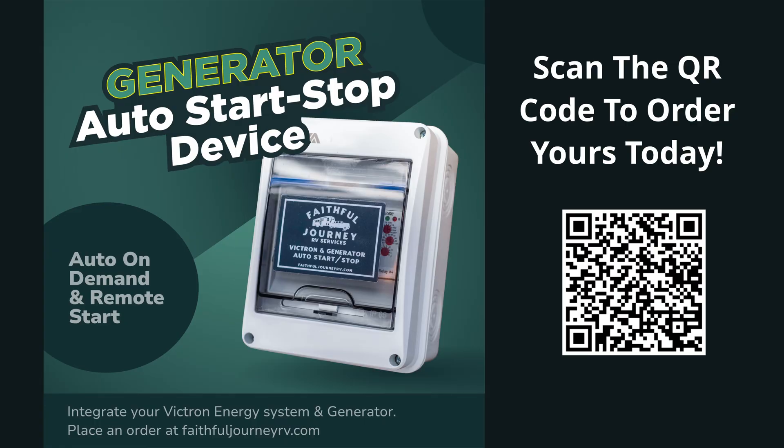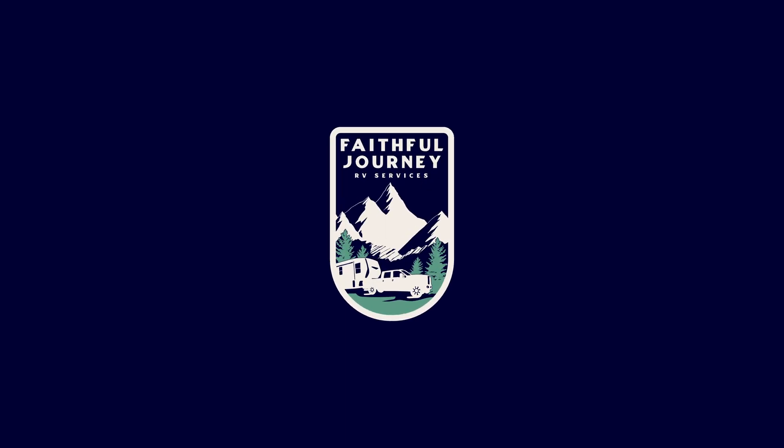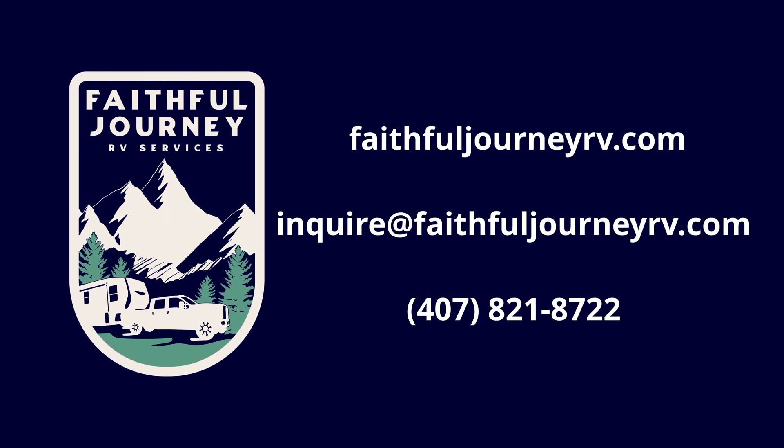Thanks for watching — that's how you install the generator auto start/stop box with a BM Pro system and a Victron system. Go ahead and get yours ordered today from our website — the link will be in the description below. It works great, it's reliable, customers are happy with it. Thanks again for watching.